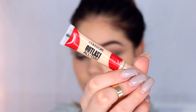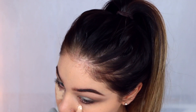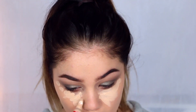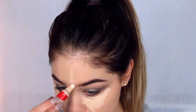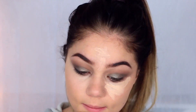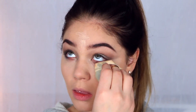Taking the new Cover Girl Outlast All Day Concealer in the shade Fair, I'm going to put this underneath my eyes. It does act a little more brightening. I'm going to put that underneath my eyes as well as down the bridge of my nose, my forehead, and my chin, blended into my skin using that same Real Techniques sponge.